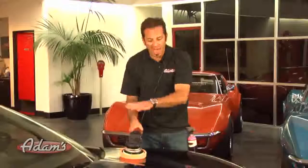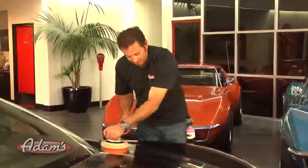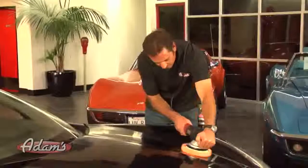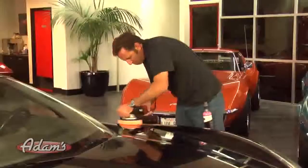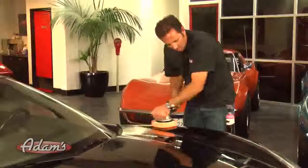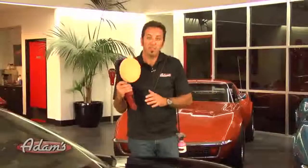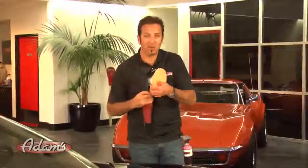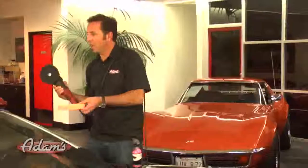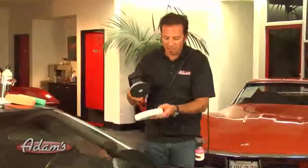Notice that each time I pass, I'm overlapping my previous pass by 50%. Now I can see that the swirl and haze remover has started to flash — it's becoming completely transparent, so I know I've broken the polish all the way down. Now I'm going to pull off the orange pad and move on to the white pad, which is the fine machine polish pad.